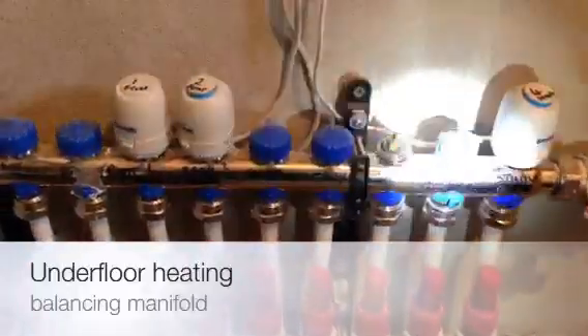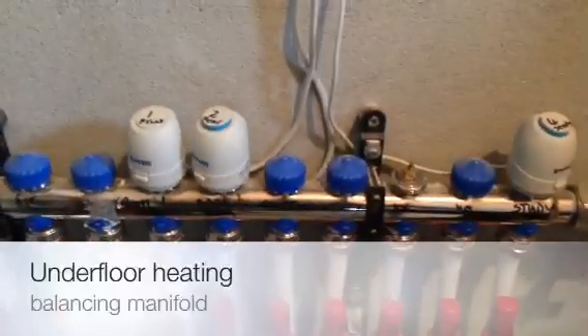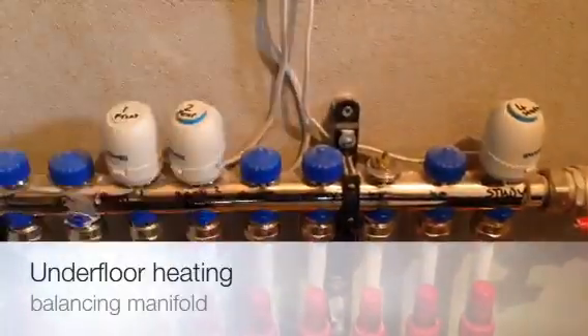These here are what are called actuator heads, so you can see that this one and this one are activated — the stat is calling for heat — whereas this one is closed.